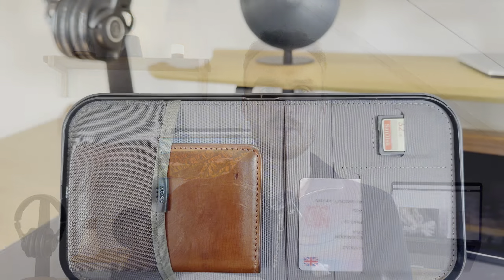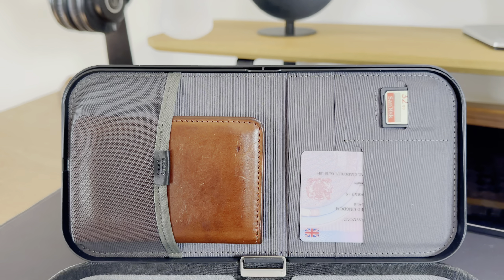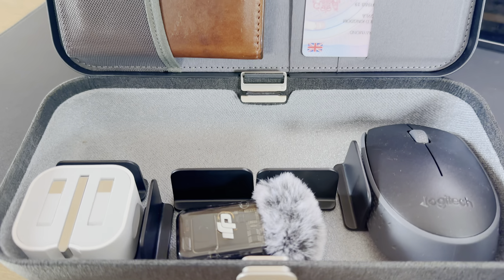All of that has been retained in the Nest version 2. We have the same polycarbonate and fabric build, the same pockets for storing little bits and bobs, and the same two colour schemes — ash and black.